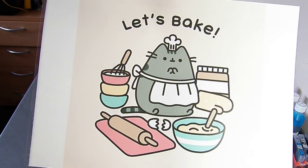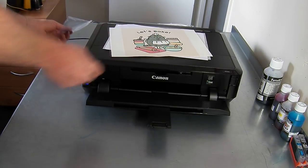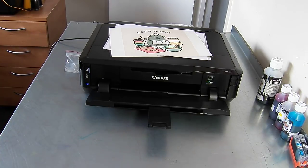And that is our icing paper result. That's it — that's our IP7250 edible printer with refillable cartridges from City Ink Express. Thank you.